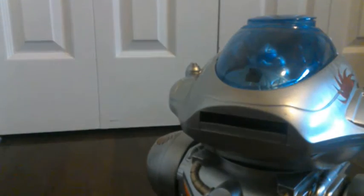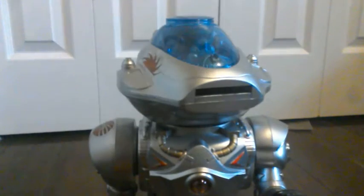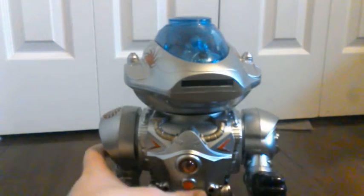He came with a remote and a bag of foam discs. Let's do the demo now.